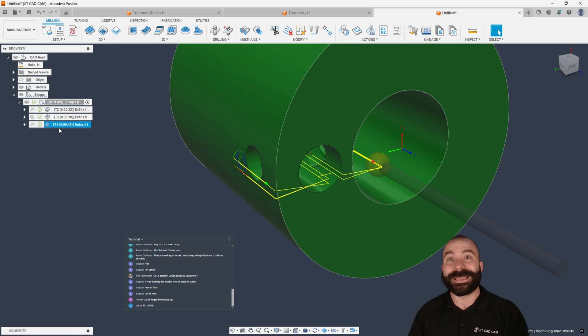Now before I post this G code, give me a sec — let me make sure I get into all your responses. I see a lot of stuff coming in. Tim, I'm going to grab that file here in a moment. Smaller hole is made in the X — okay, we got you Bogdan.